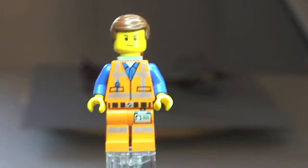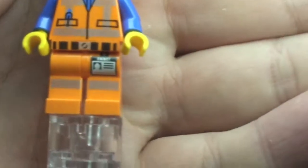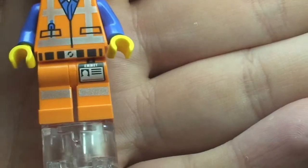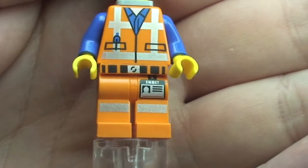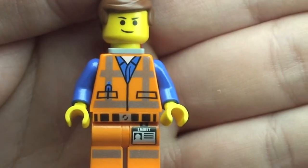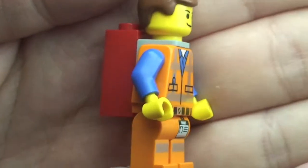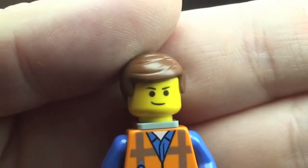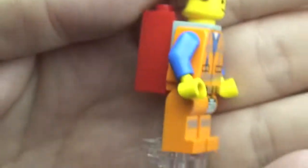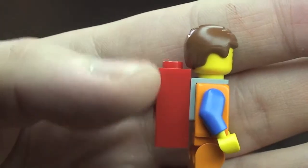First up we have Emmett. You can see his printing on his legs, and the printing on his Emmett pass up on the front of his torso — that front torso printing. You can see his blue arms, his printed face, and his hair piece. The red piece on his back is obviously the Piece of Resistance.